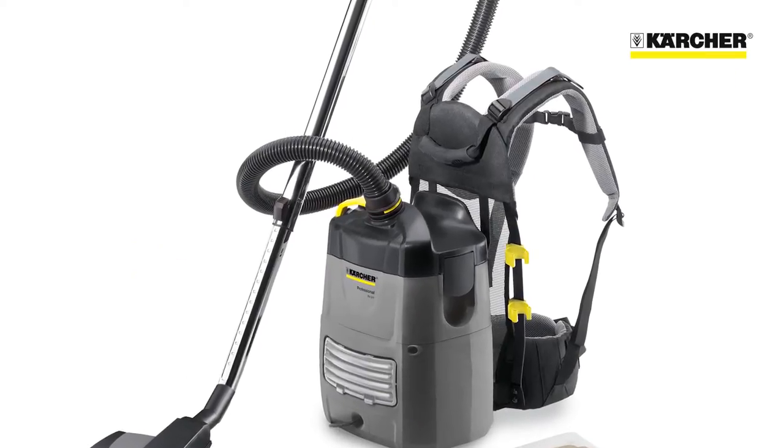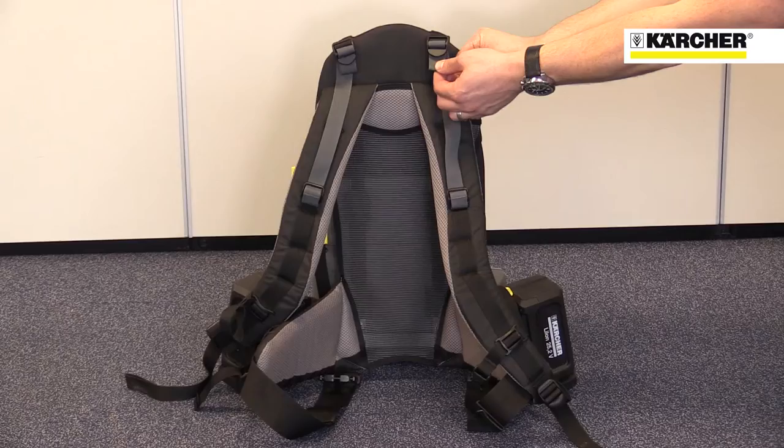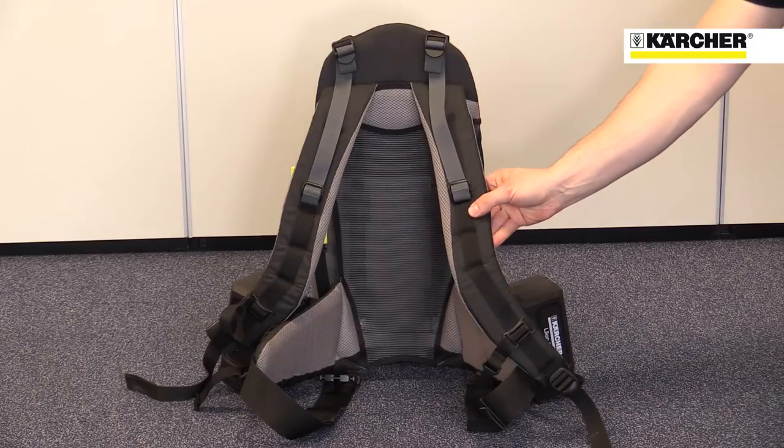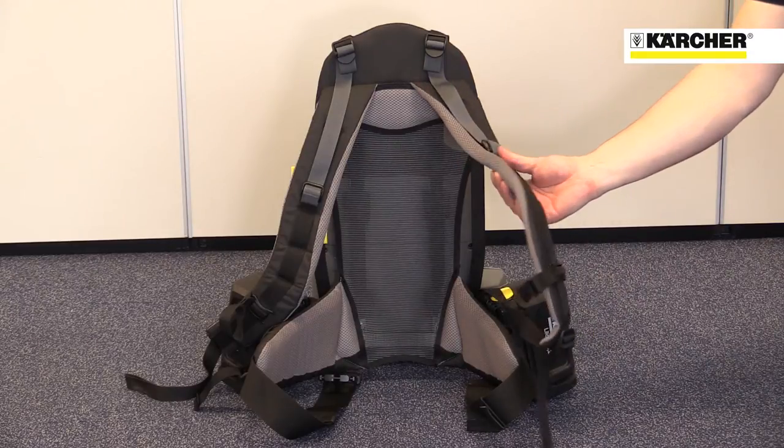This is Karcher's BV51 Backpack Dry Vacuum Cleaner. The machine is available with mains power or as a hybrid with either battery or mains power. The combination of lightweight and carefully designed straps makes the BV51 very comfortable to wear and easy to use. The strap system was designed with the market leading German rucksack manufacturer Deuter.